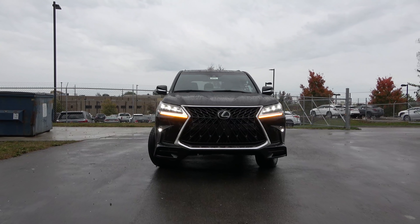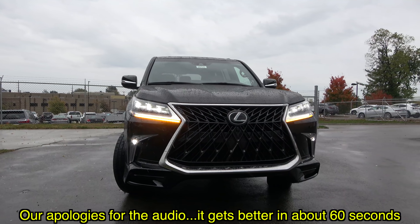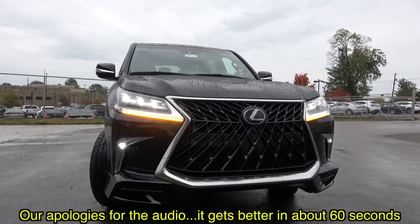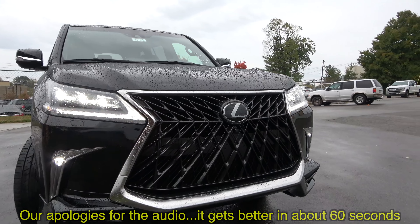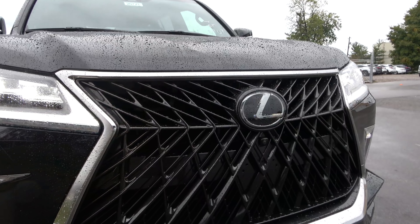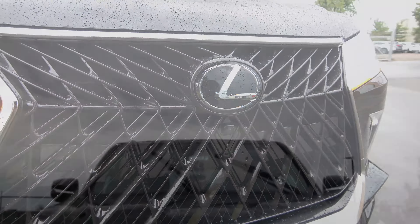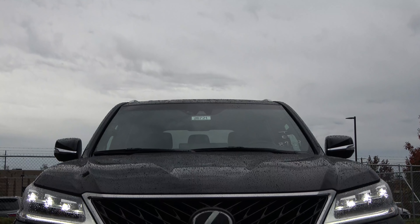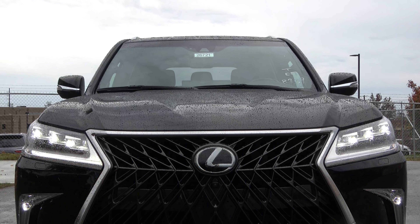So obviously what this LX Sport model is all about is going to be up here in the front. They've totally changed the fascia and the grille. What we should be looking at is a new spiderweb texture, like what you see in many of the other Lexus models, especially the F Sport models. So you can kind of think of this as the LX F Sport.